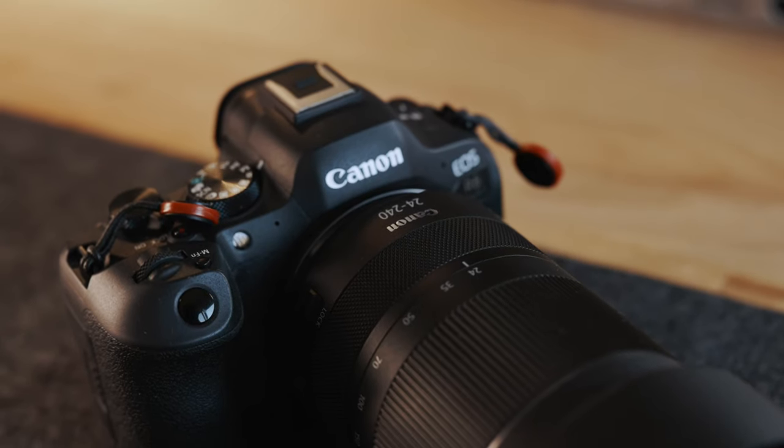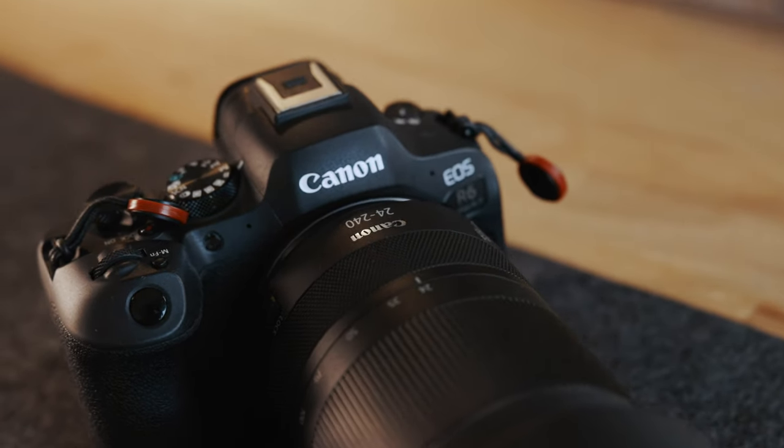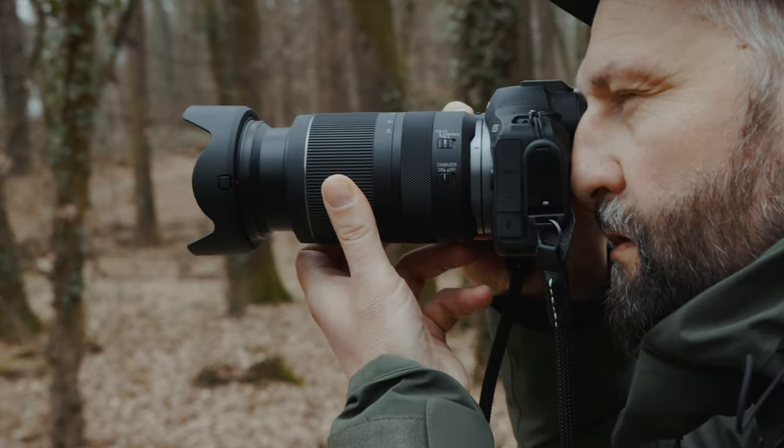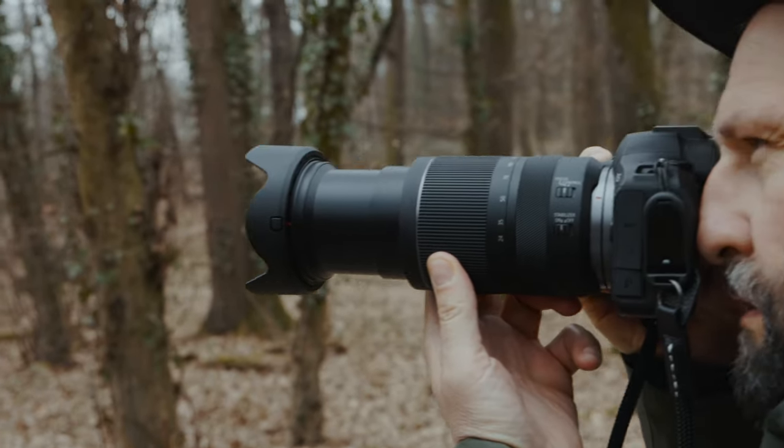I mostly combine this lens with the R6, or now with the R6 Mark II. The reason is pretty simple: when I do these events, I usually have to send images right during the event, or sometimes at the end of each day, and I want to handle my files as fast as possible. That's the reason why I don't go with the R5 — with R6 files, I can send images much faster. The lack of resolution and the ability to crop I just compensate with the reach of this lens.